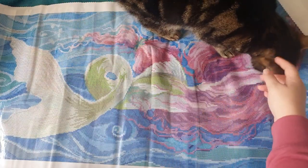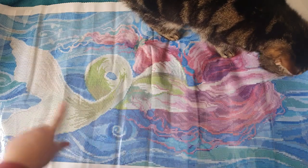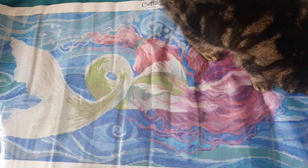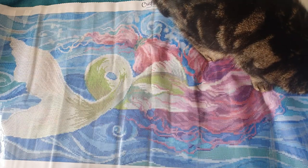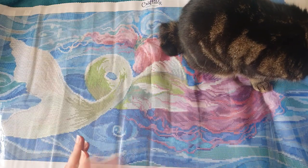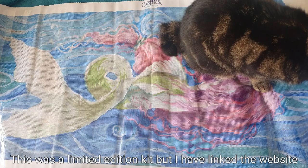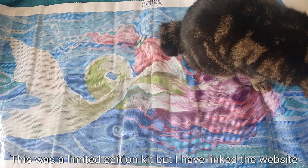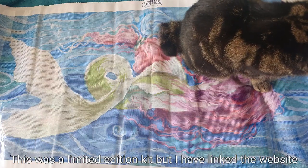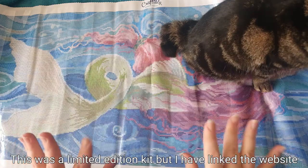I cannot believe how gorgeous this kit is — I absolutely love it, and Teddy quite likes it too! It's going to look amazing. I hope you liked this one. I'll link the Craftably website down below, and if the 'Follow the Current Mermaid' kit is still available I'll link directly to it. Let me know if you've got anything from Craftably, and I cannot wait to get this one done. Thanks for watching, thanks to the lady for selling it to me — see you in the next one, bye!